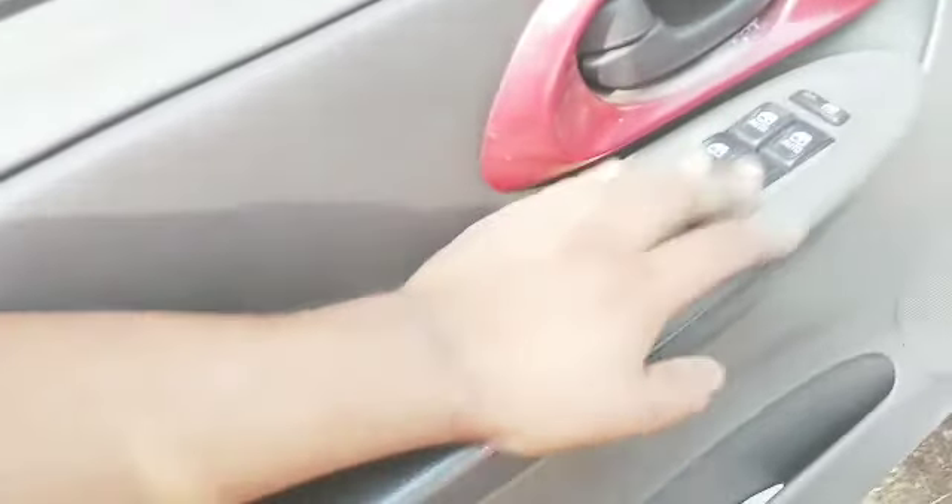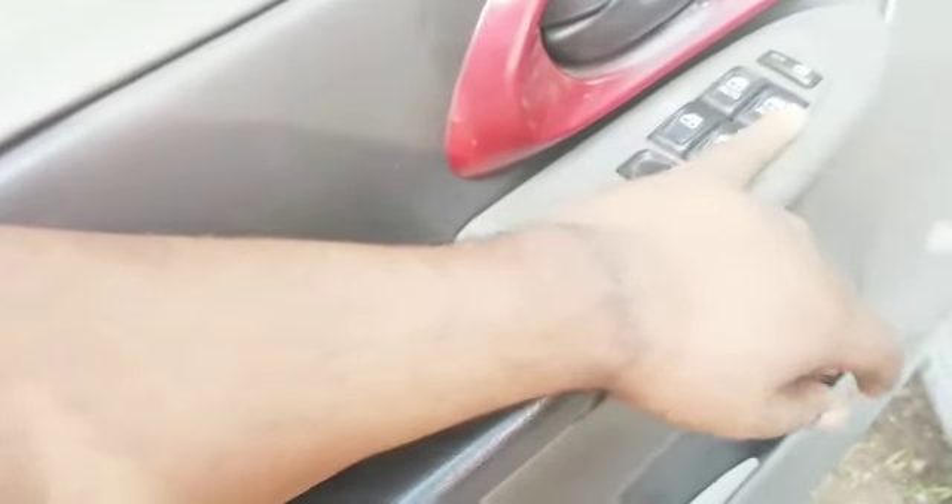As you can tell guys, the dash is completely out. This is the harness I'm talking about right here — I need to pull this out, it goes over there, and the same thing on the other side. That's gonna be pretty much it for the front area — they have seat warmers and all that stuff in the front doors.